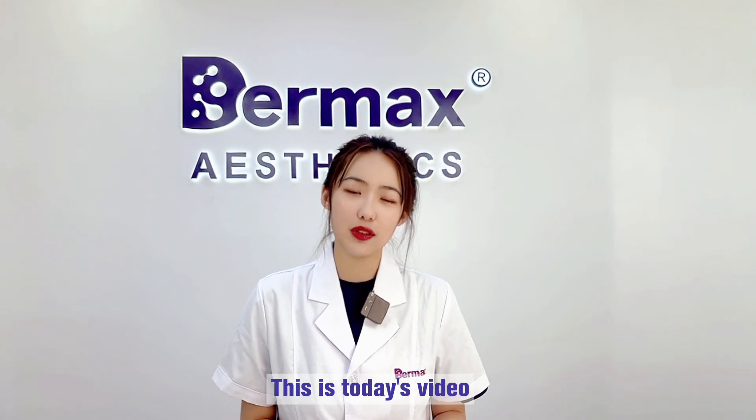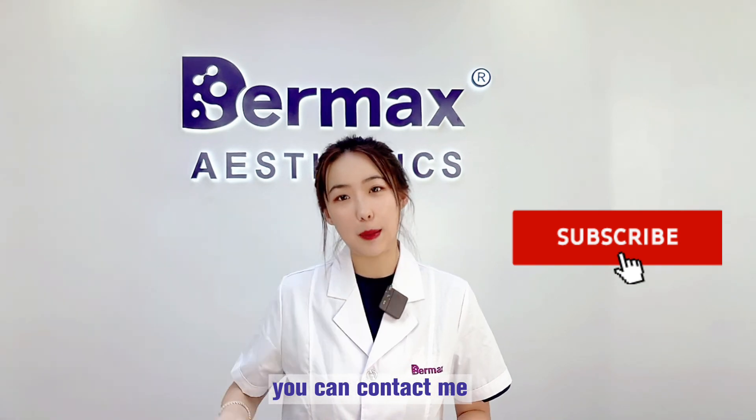This is today's video. If you have any questions, you can contact me. Bye-bye.